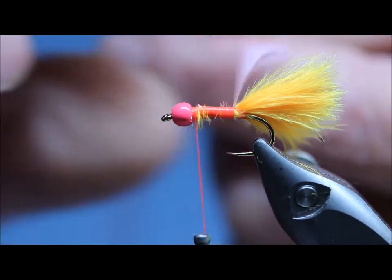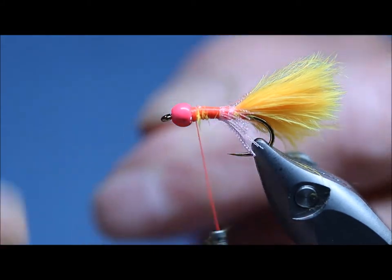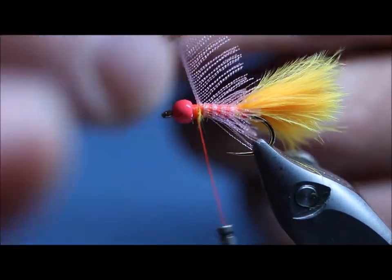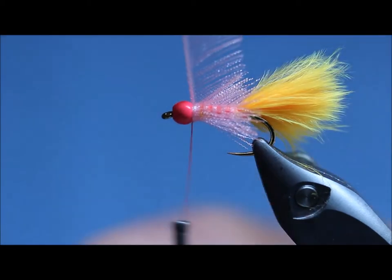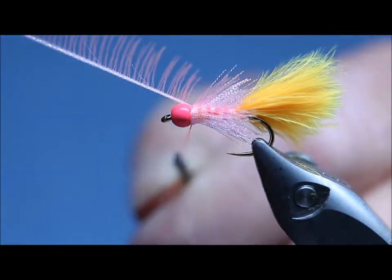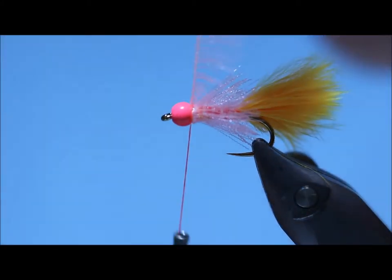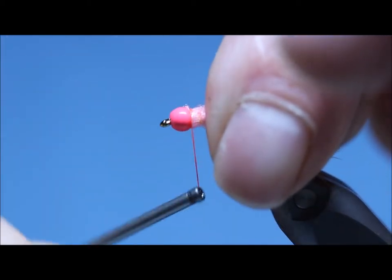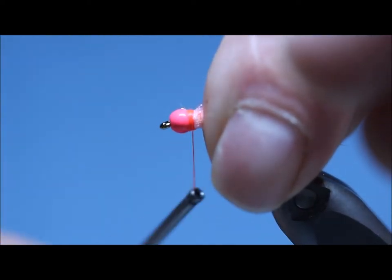Now I'm going to wind the organza just in a slight open turn so that you can see the Glowbrite floss underneath it, like that. Round the head, a couple of turns. Lift it up in the air, put the thread over it, pull it forward so you get in between two of the strands. Trim it off as close as you can — there's enough organza there to tie another two flies. I'm going to build the head up at the back of the bead with the finishing tool — use your hands if you want to.